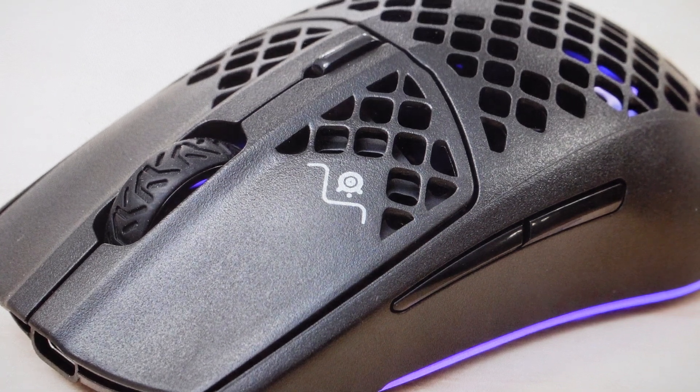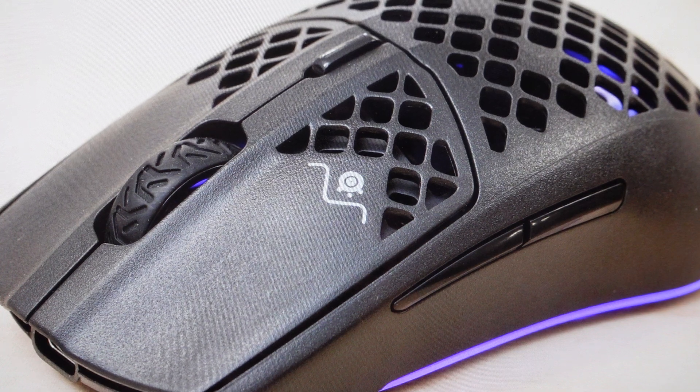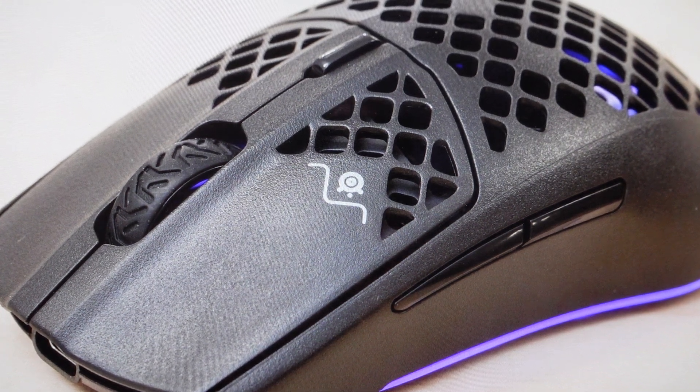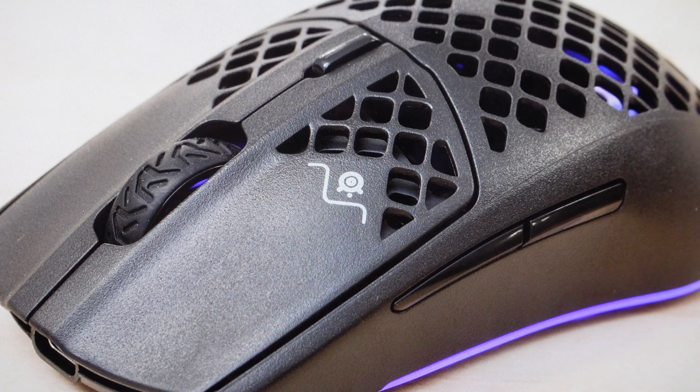Hey everybody, this is a real quick video. In case you have a SteelSeries Aerox 3 wireless mouse and you need to do a hard reset to the factory default settings on it, you're going to want to do this reset for one of two reasons. The first one is troubleshooting in case this mouse is not working for some reason, like it's not connecting to your computer, or it keeps disconnecting, or it seems to be lagging or staticky, or not responding. Stuff like that can very often be fixed with a factory reset.